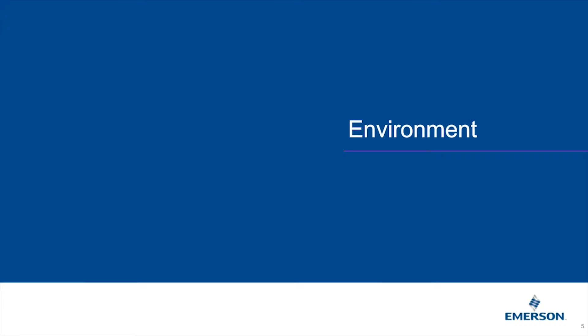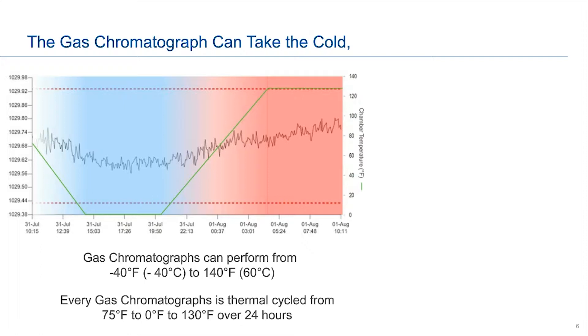So the first topic is the environment. Our GCs and pretty much most manufacturer GCs can take some very cold and very hot environments. Our GCs are actually rated down to minus 40°F or minus 40°C. For hazardous locations, the GC is actually rated from minus 4°F to 104°F, or minus 20°C to 60°C. Every GC out of Emerson is tested or chamber-tested with a thermal cycle: the GC soaks for six hours at 0°F, then ramps for eight hours to 130°F for another six hours — a total of 24 hours of temperature cycling.